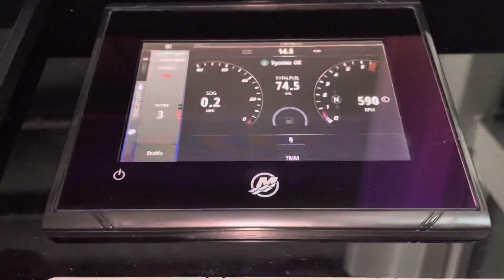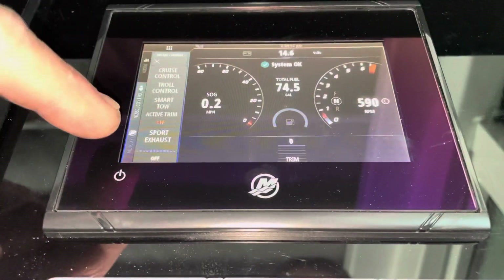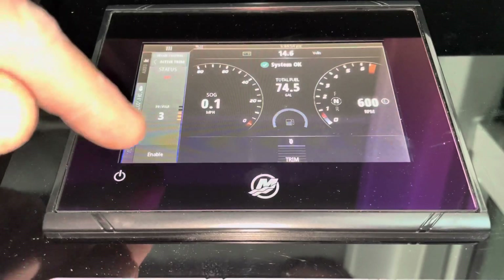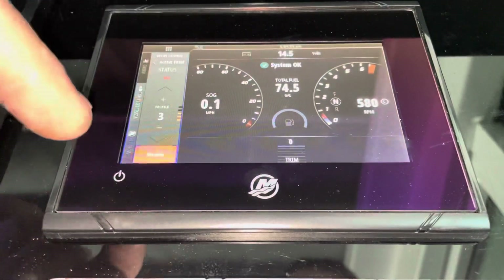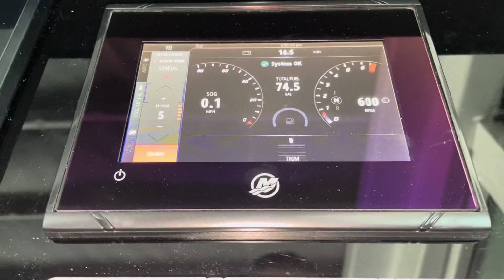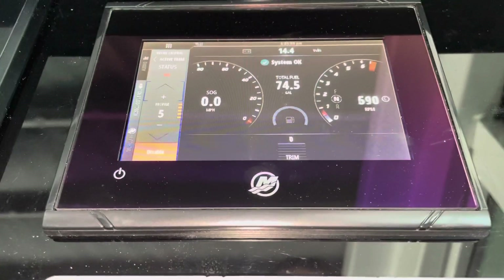We'll go Next and Finish. Now if we go over to Vessel Control, we hit Active Trim and it brings it up. If I enable it and go to number five, we're going to see the maximum trim amount. If I were to increase the major profile setting back there by a notch, when we're at number five here it'll be even more.